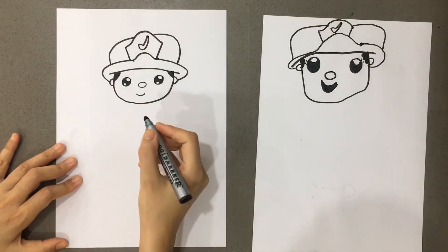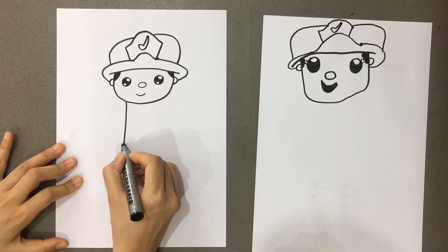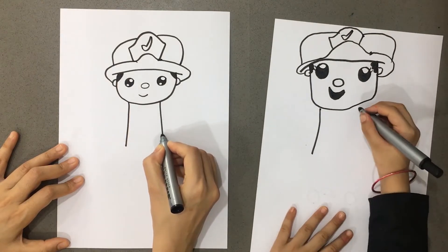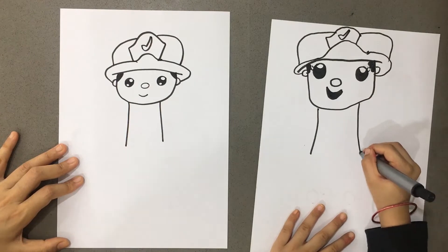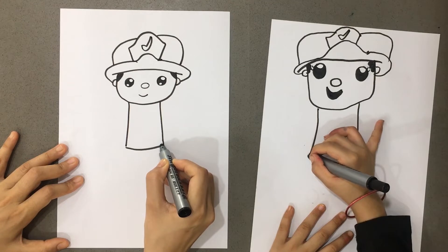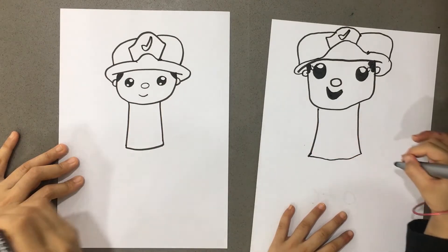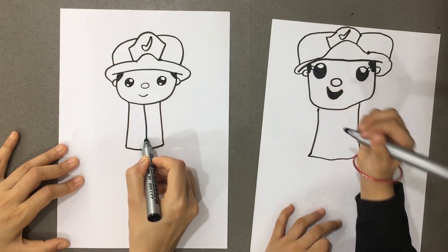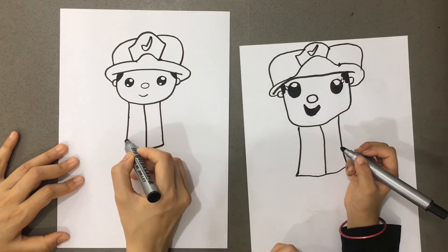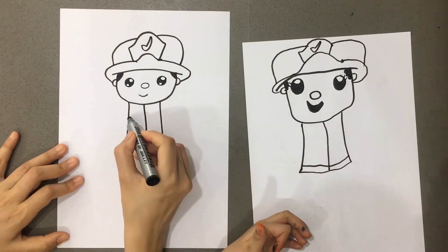Now let's make the dress. For making the dress, one line is like this and then one more like this. It's a coat - people wear a coat. They have a special dress so that they stay safe from fire. And one line on the chest and one line on the bottom.